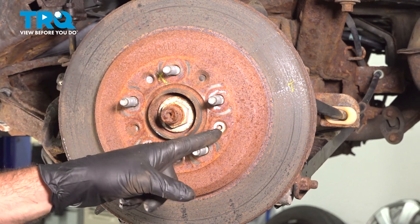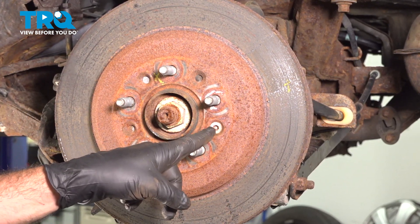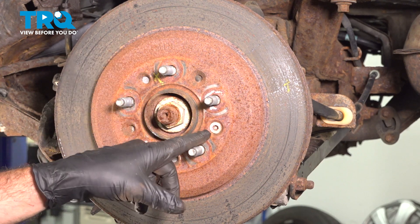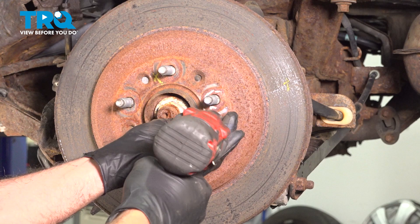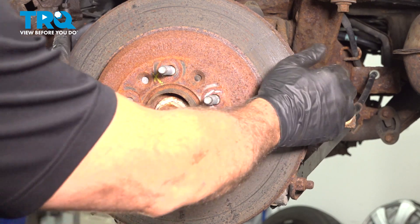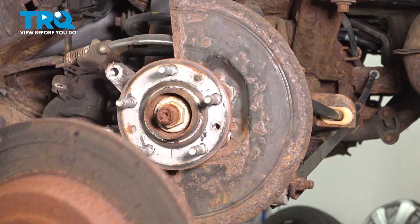In our particular rotor, we have a T40 Torx bit screw going through to the face of the wheel hub. If your vehicle does not have this, it's not critical to the operation of the vehicle. Ours happens to have it, so we're going to loosen and remove it. Once you have that out, remove the rotor and set it aside.